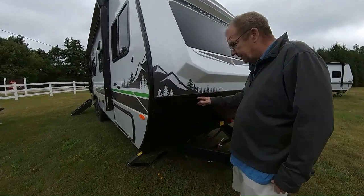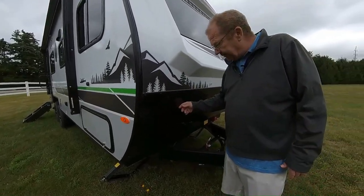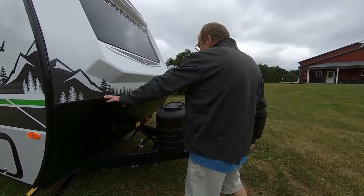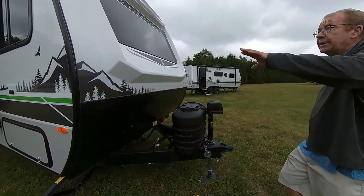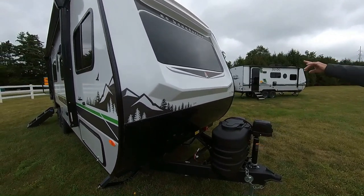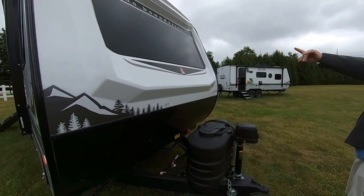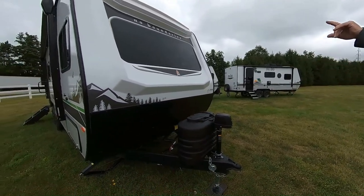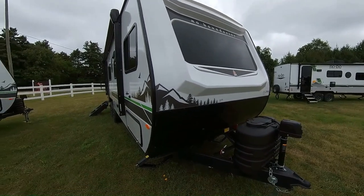First of all, in your front you have your rock guard right here. So when you're going down the road and your tires kick up any rocks or whatever it may be, it's going to protect the front of your trailer. Then here you have the molded front fiberglass cap, which does have the automotive dual pane window right there in the front — and it is tinted. Does have the running lights up on the top there as well.